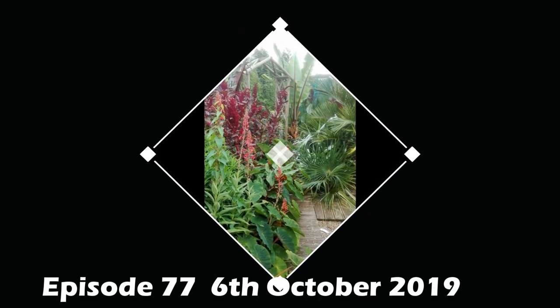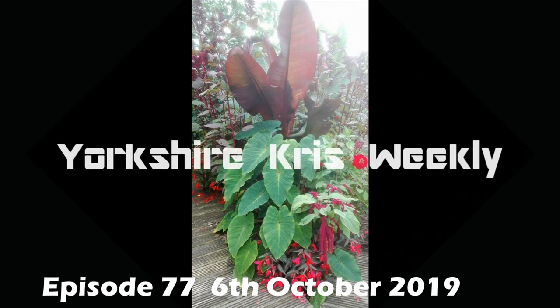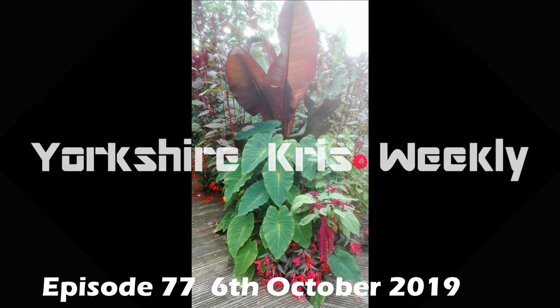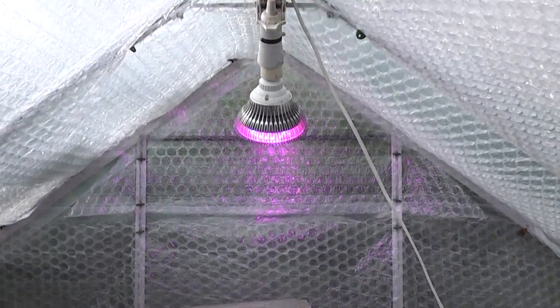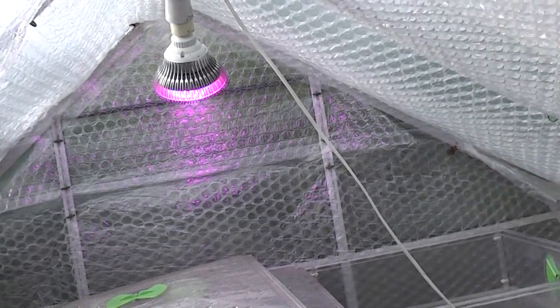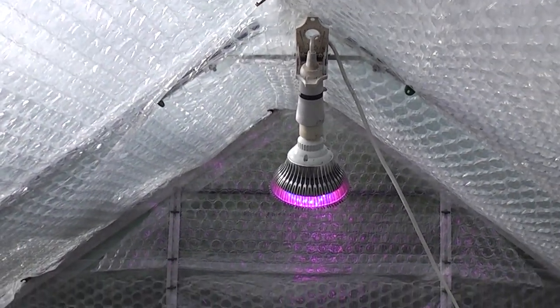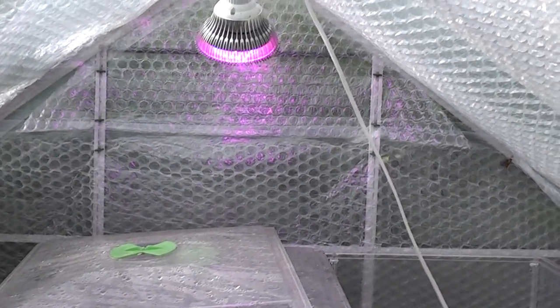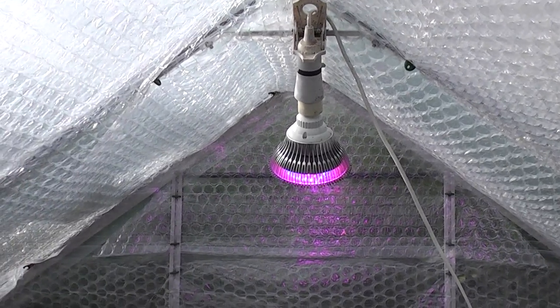My website is www.corrhizal.com. Welcome to this beautiful Sunday afternoon in October 2019. Although it's nice and sunny and mild today, it is time to get ready for winter. There are lots of jobs to be getting on with over the next few months.